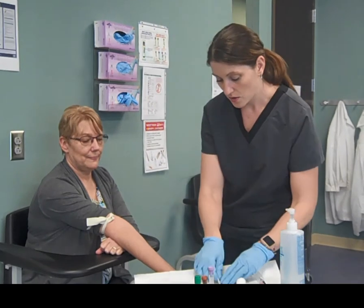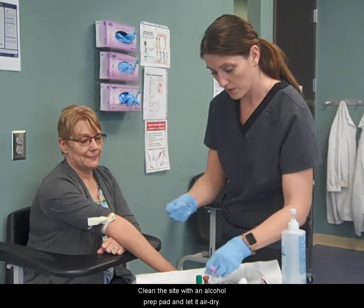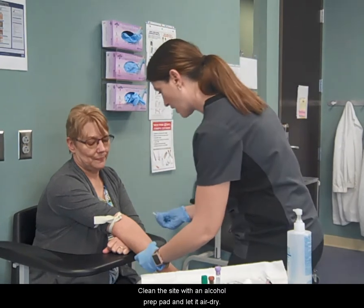Place gloves on. Clean the site with an alcohol prep pad and let it air dry.